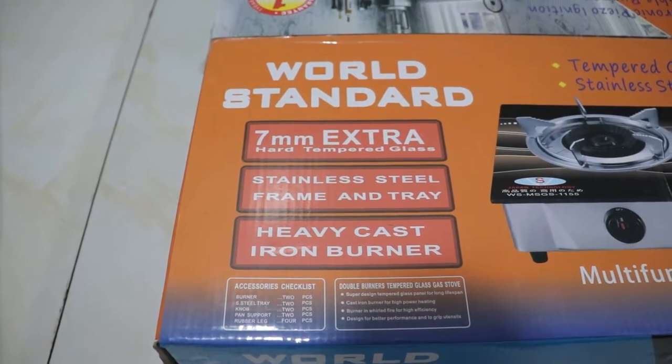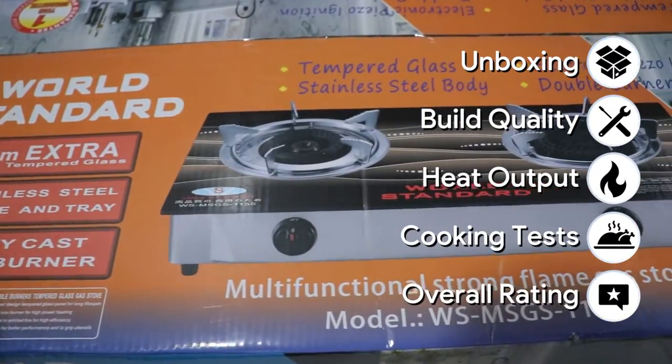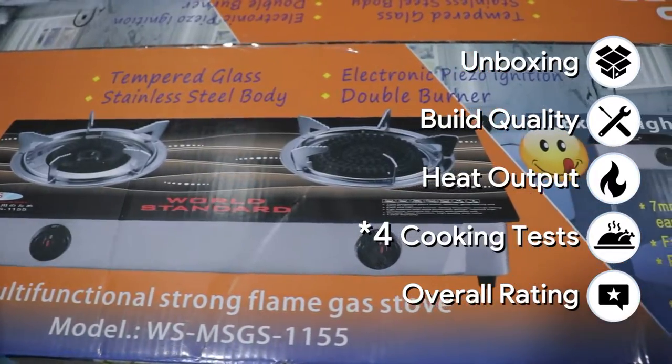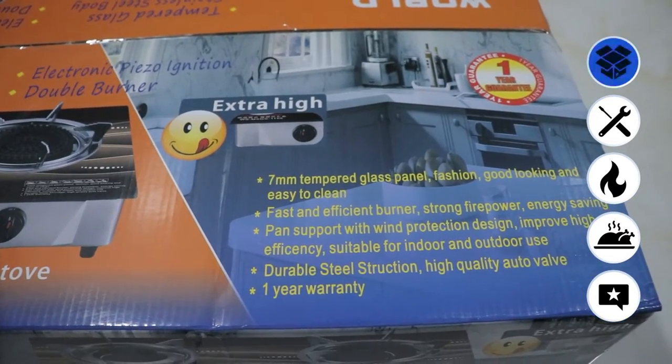Hello and welcome. We have here the World Standard double burner gas stove. We will have all of these parts, so stay tuned until the end of the video for three different cooking tests. First, let's get started with the unboxing experience.